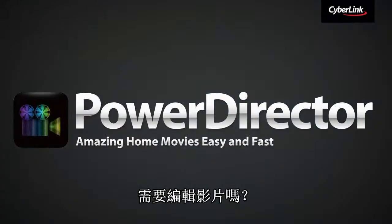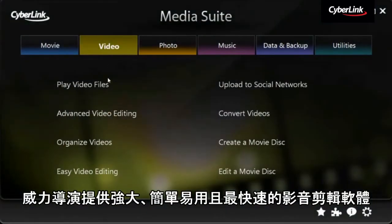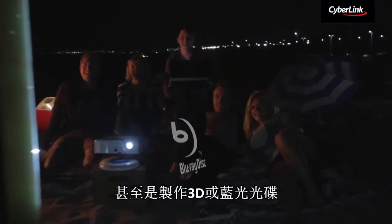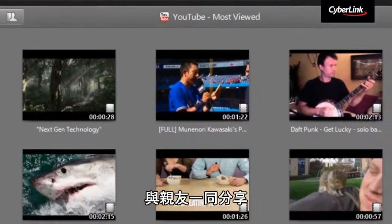Need to edit some videos? PowerDirector offers powerful, easy and fast video editing. You can create stunning HD video at lightning speed or even produce 3D or Blu-ray discs to share with your family and friends.